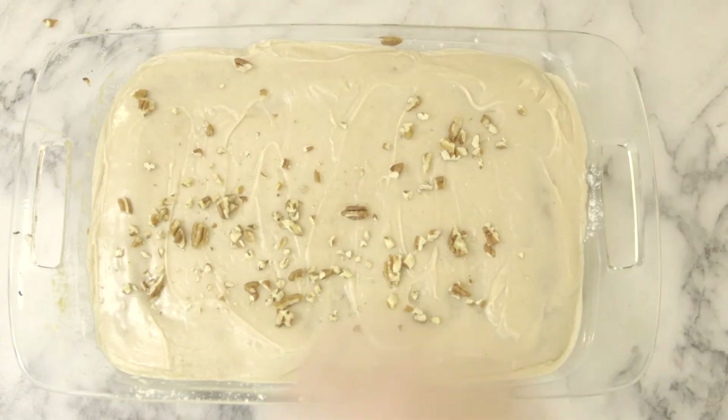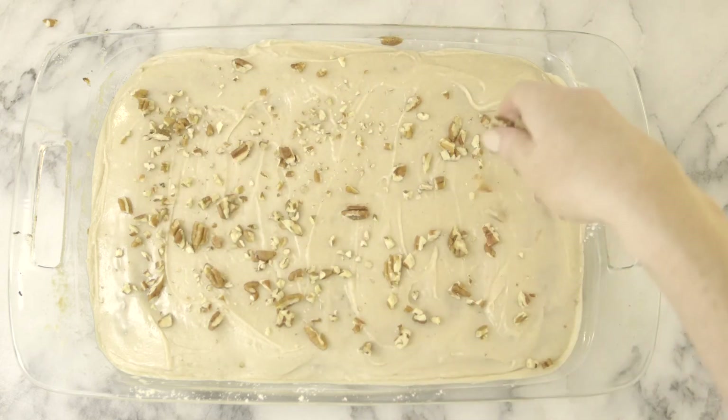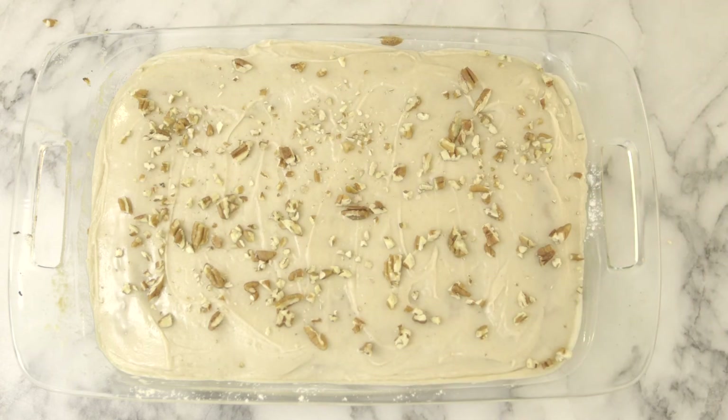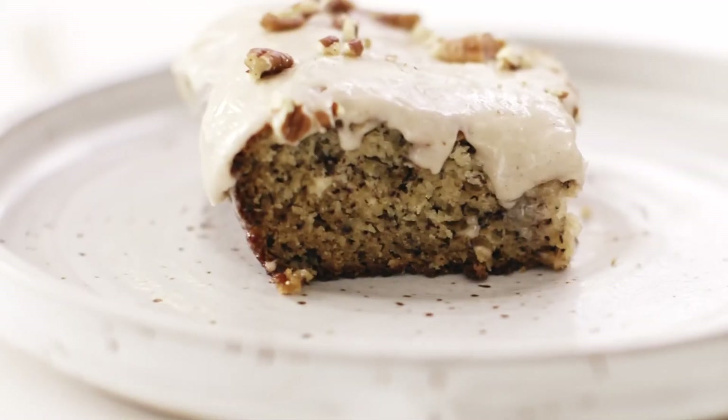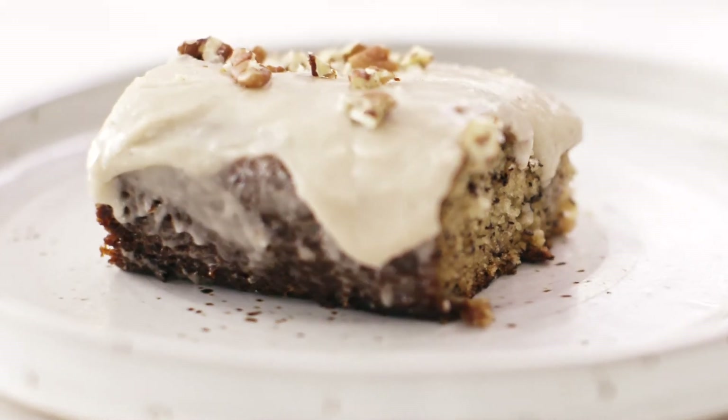After we frost our bars, I'd love to add some chopped pecans or walnuts to the top for the finishing touch. You guys, these smell like heaven and they taste even better! My favorite part about these bars is the brown butter frosting — it is the secret magical ingredient that takes these bars to the next level, and they won't last long in your house.